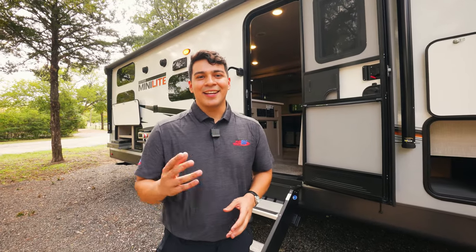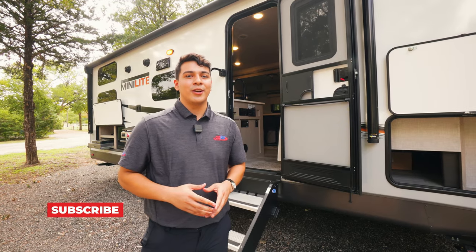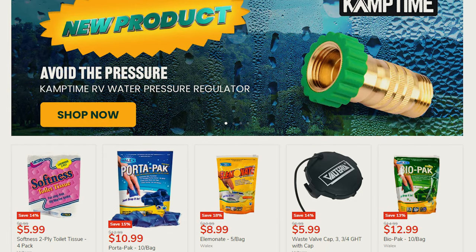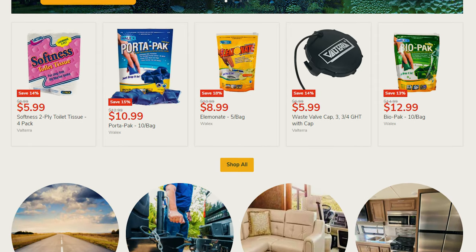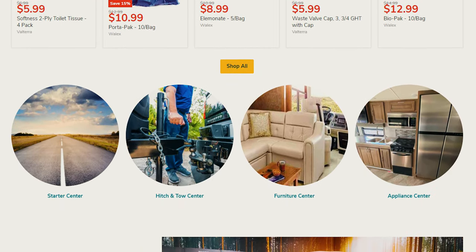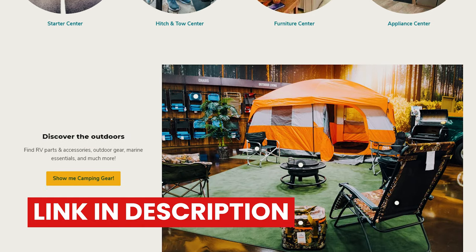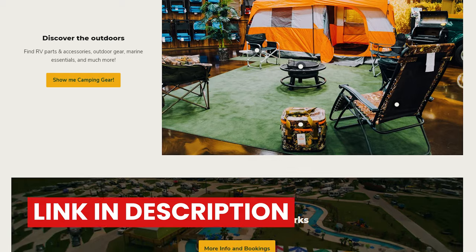Before we take a look inside this Minilite, don't forget to like, share, and subscribe to our YouTube channel. I also want to shout out mycamptownoutfitters.com — that's where you're going to get all your accessories here at Funtown for your RV or camping experience. We're going to include everything from hitches, fridges, and RV furniture to picnic tables, chairs, and Camptown slash Funtown gear.